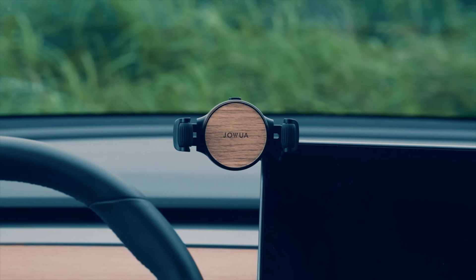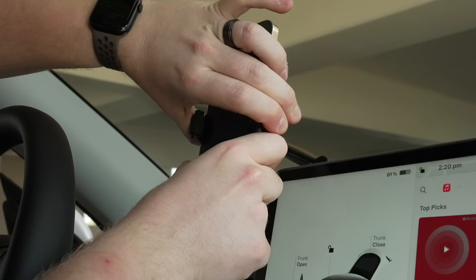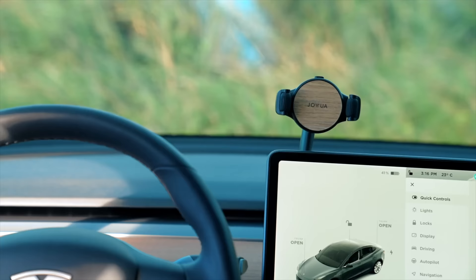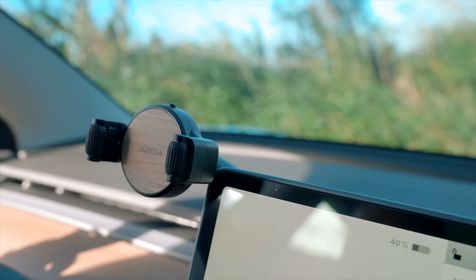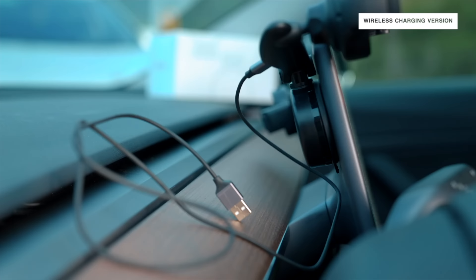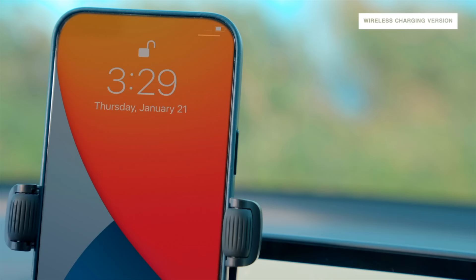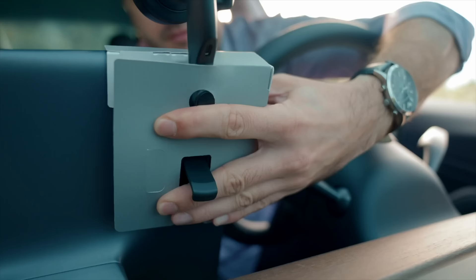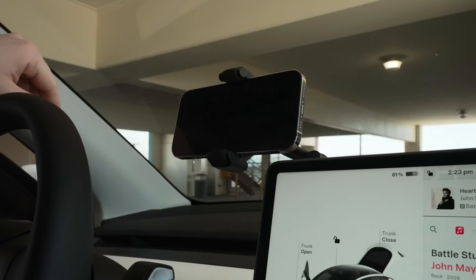Next up are two accessories fairly new to me for mounting a phone and an iPad. First is the phone mount for the Model Y and 3 that attaches to the back of the center display and has a lot of flexibility. If you find yourself needing your phone for maps or anything else while driving, it has 480 degrees of total rotation, since it includes a 360-degree swivel ball and a 120-degree hinge. There's also a wireless charging option so that while it's mounted, it's charging without needing to plug in a cable. I think this is the most versatile phone mount you can get for your Tesla specifically.